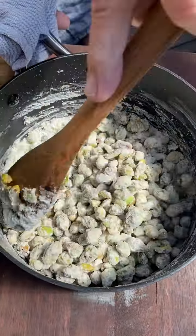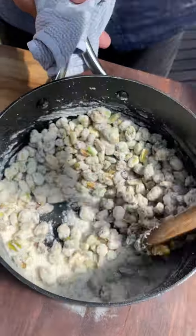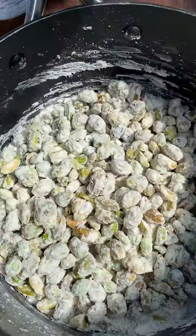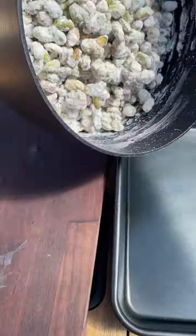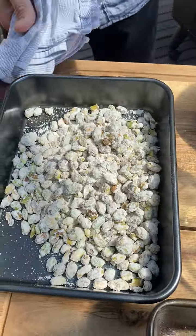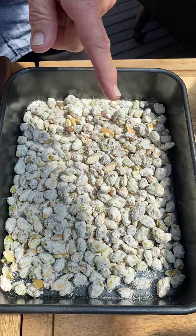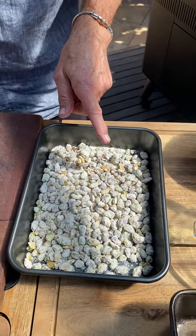These are going to be placed onto the spit-roasted pineapple sundae. To test it — they're nice and crispy. Onto the tray, give it a shake. I wouldn't eat them just yet because they're super hot, but that is how you do crystallized pistachios. How good is that?